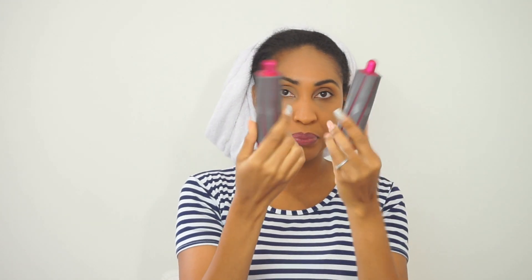This is what the Dyson Airwrap Complete Kit comes in. I have all the brushes and attachment pieces. The first one is just the basic end you use when blow drying. Then I have the barrel brushes — the smaller ones are the 30mm in both directions, and the fatter ones are the 40mm barrel brushes. Then there's the round brush, and two others: the front brush and the soft brush, which are my favorites out of the whole kit.